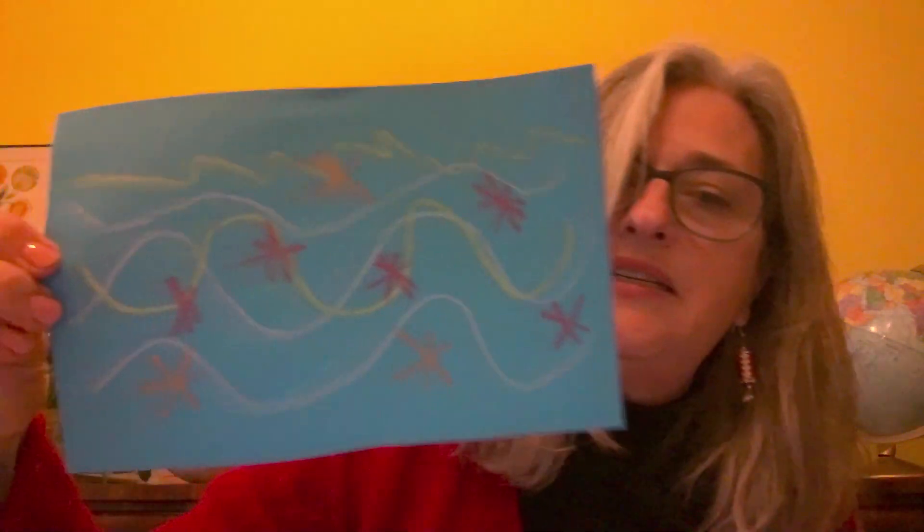Do whatever designs you like and make it look just the way you want it to look. There we go, that's my design. Now I'm going to put that design right onto my paper towel tube. I'm going to take a piece of tape and secure that paper right onto the tube so it doesn't move around while I'm trying to wrap it around.